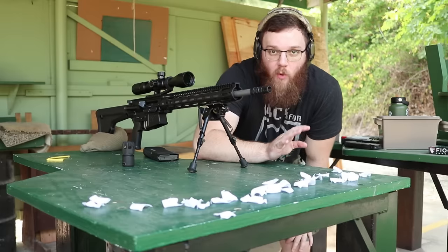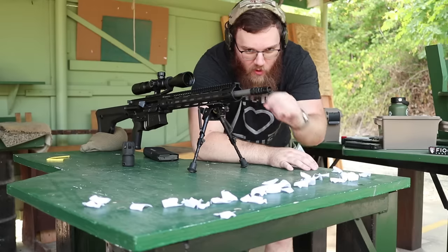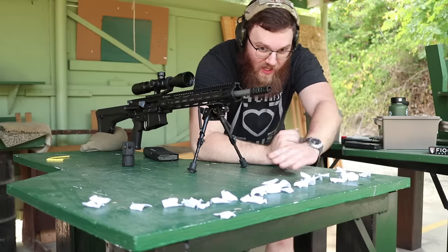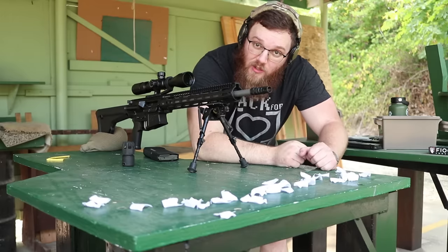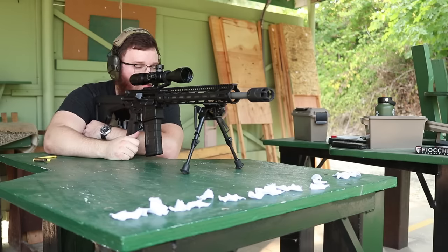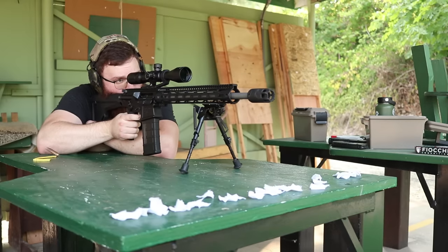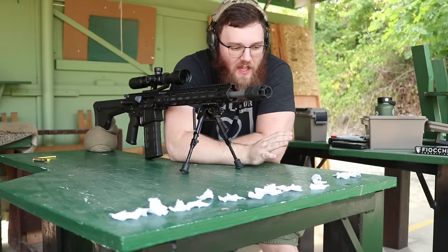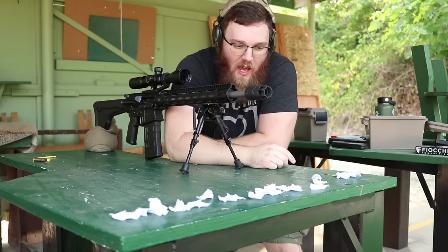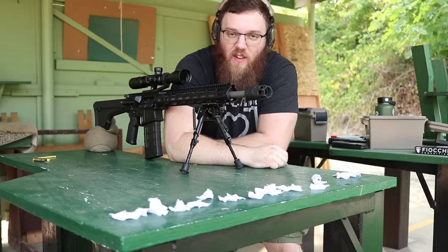From what I could tell it seemed to scatter things around a little bit, but not too much - just because of the way the ports are designed. I didn't expect too much. I'll try it again in a second with something else, but first I'm going to put the Oppressor on and see if there's any change. Having looked at the footage it seems pretty similar - again just the way this comp is designed I didn't expect much difference in the downward blast, so let's go ahead and try it with the 5.56 gun.